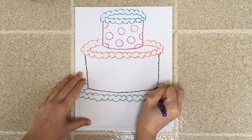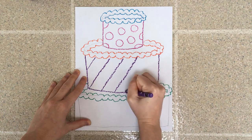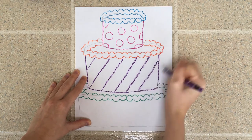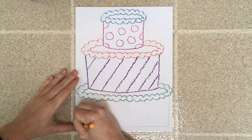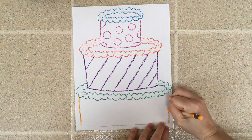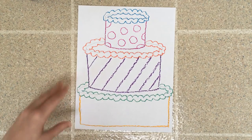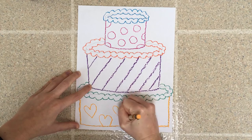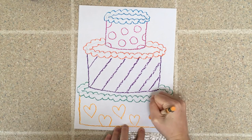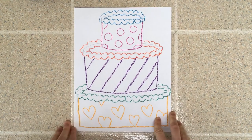I'm going to trace this line here, and then do some diagonal lines for the middle layer. Then I'll pick one more pattern and color for the bottom of my cake. Maybe for this one I'll do hearts, but this is totally up to you — if you don't want to do hearts you can do whatever pattern you'd like. Try to draw nice and big so it'll be easier when you go to paint.